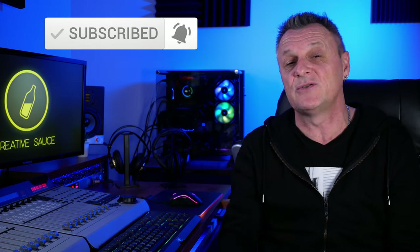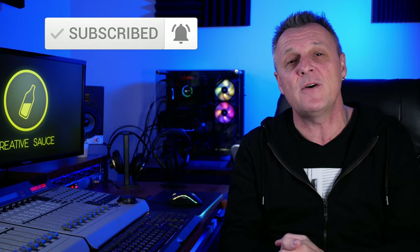Before we get going, if you do like this kind of content — all about home recording, DAWs, gear reviews, plug-in reviews, that kind of thing — then please do subscribe and ring the bell on YouTube so that you're notified about my future videos.